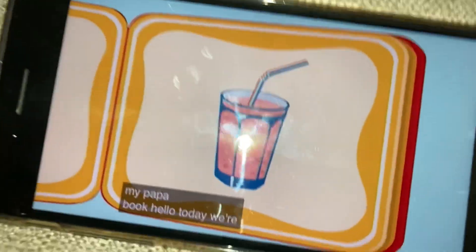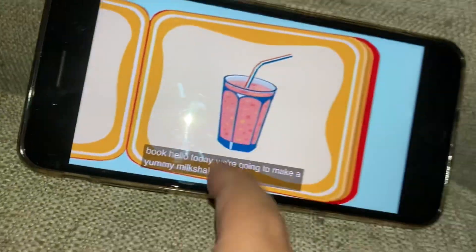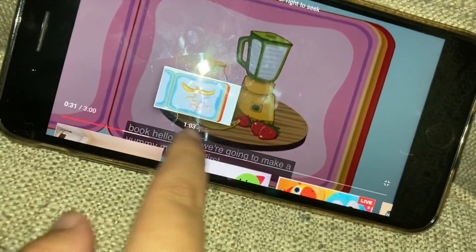Hello! Today, we're going to make a yummy milkshake.